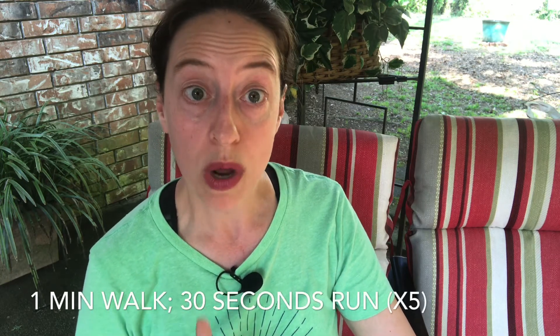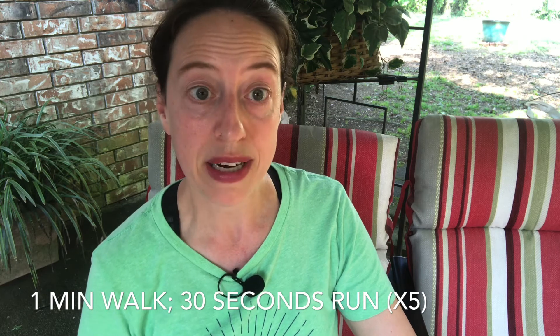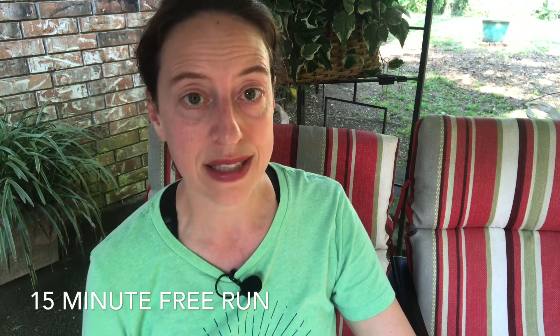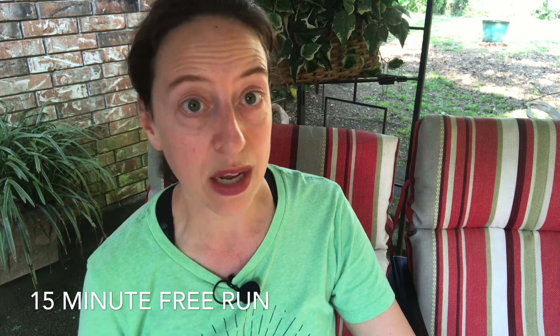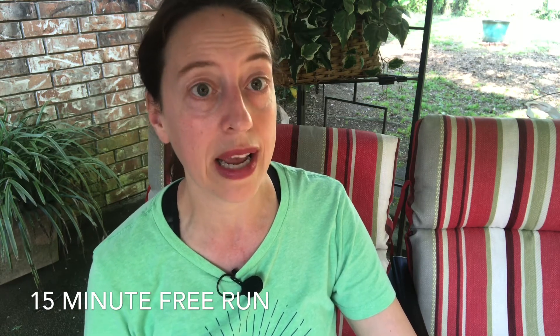The next part of your workout will be one minute of walking followed by 30 seconds of jogging — repeat that five times. Then end your workout with 15 minutes of any combination of running and walking that you feel comfortable with, trying to spend as much of it jogging as possible but don't be afraid to walk to recover. So week four is: five minutes walking, five minutes jogging, five repetitions of one-minute slow walk and one-minute fast walk, five repetitions of one-minute walking and 30 seconds of jogging, then 15 minutes of running and walking as you see fit.